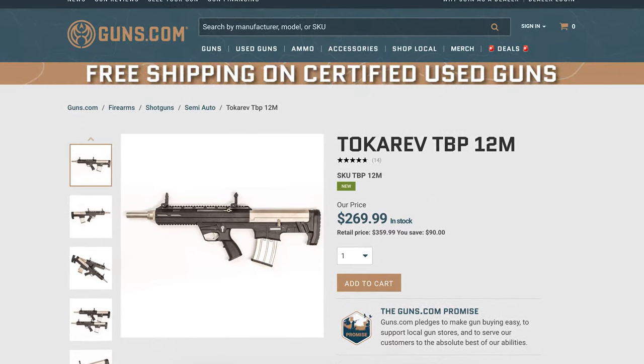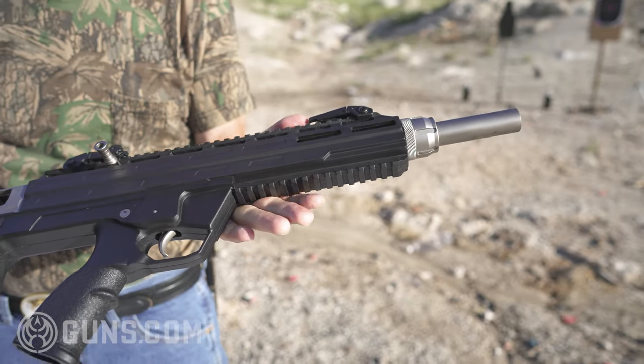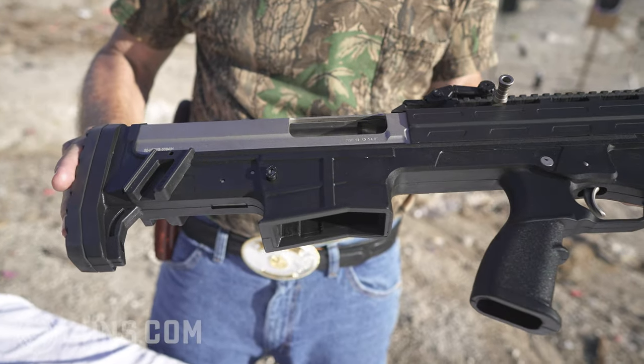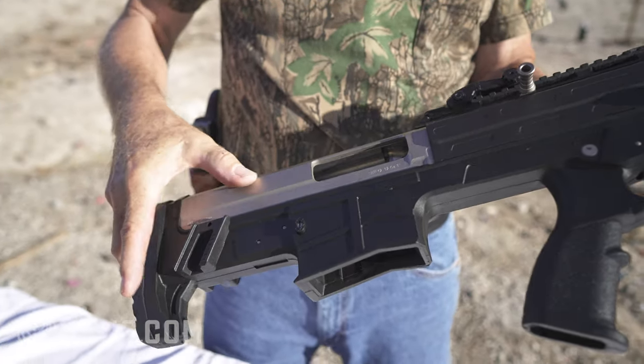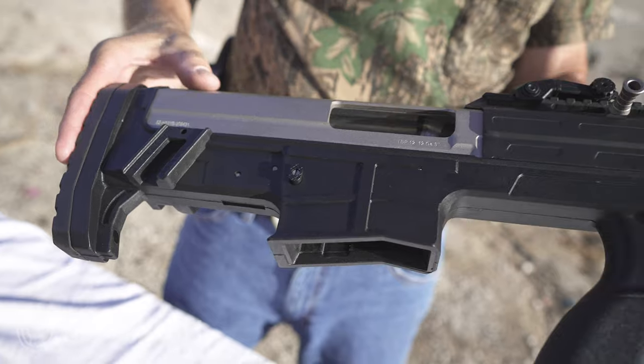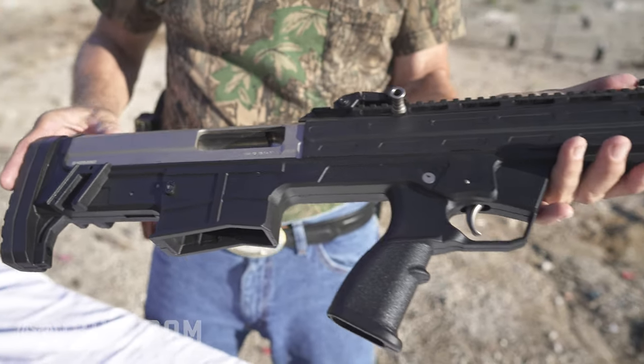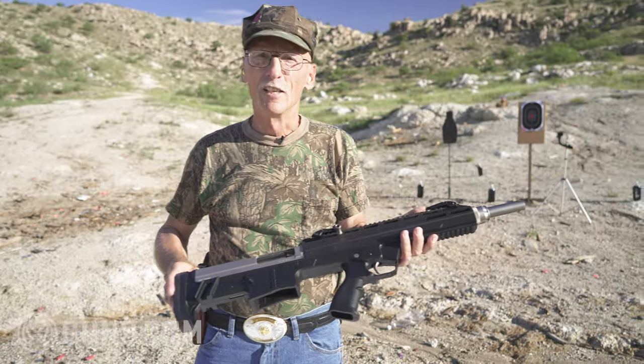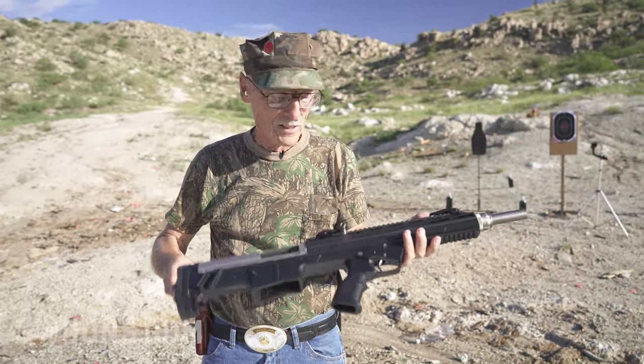Let's take a closer look at the Tokrav. It is made of polymer for the most part, except for key parts. The internals are steel, of course. Look at the steel exterior — that's marine nickel. So you can put this on your sailboat and take it into the Florida Keys and hunt for pirates. Neat gun.